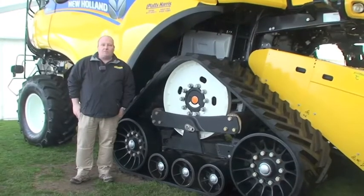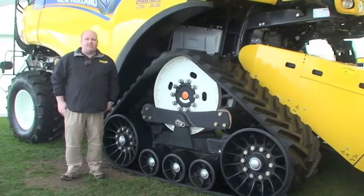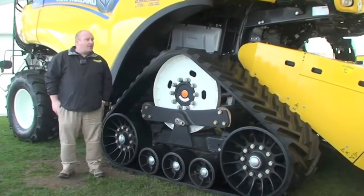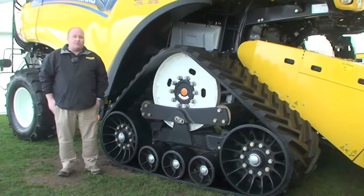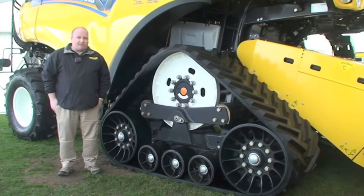I'm Nigel Honeyman, I'm the Harvester Product Specialist for New Holland. What we have here is the CR9090 Smart Tracks model. This model, new out for season 2012, is equipped with our Smart Tracks system.